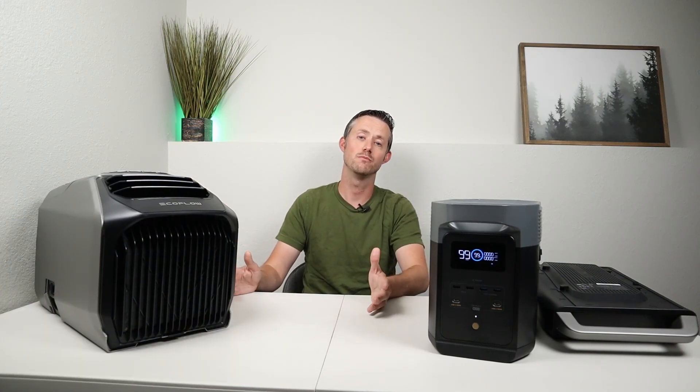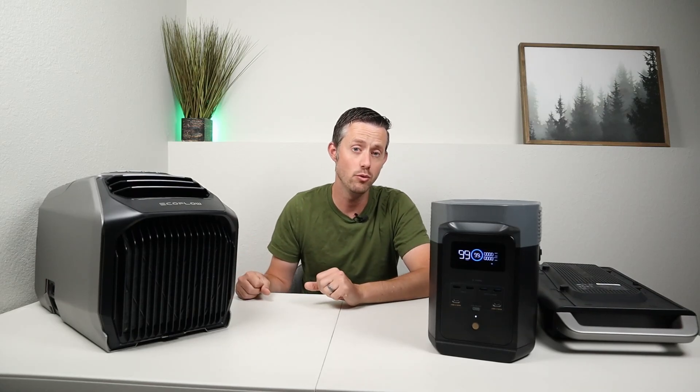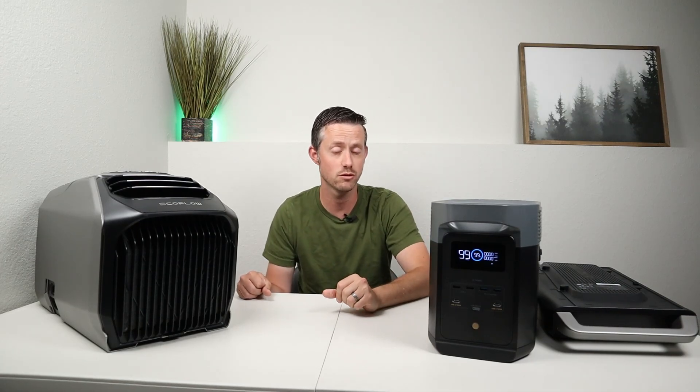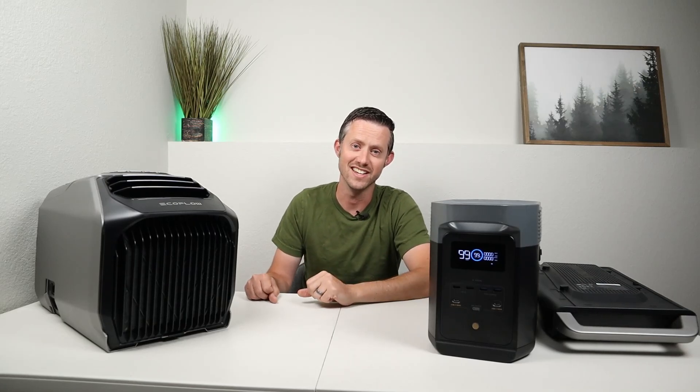Thank you so much for watching — please smash the thumbs button if you liked the content. I'll recommend a few other videos from EcoFlow if you're interested in seeing the Delta 2 review or the Delta 2 Max review — I'll have those up here. Thanks for watching, we'll see you guys in the next video.